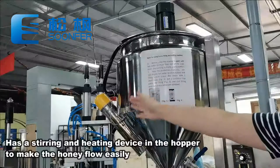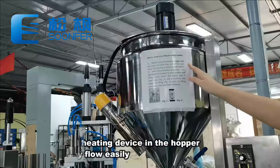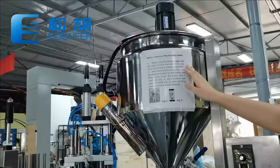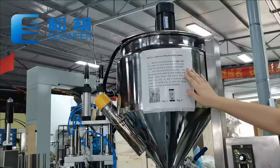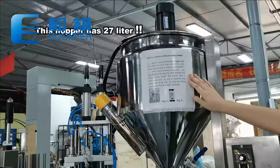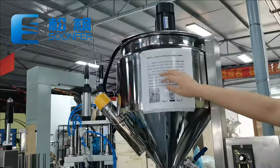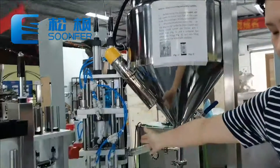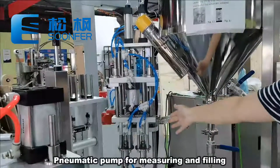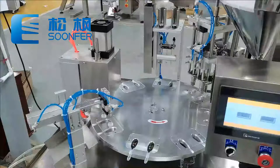In the second station, we have a store tank with the heating and stirring device inside to make the viscous honey keep flowing. The volume of this tank is about 27 liters — if you need a bigger tank, customization is available. On the bottom it is a pneumatic pump, which will finish the measuring and filling procedures automatically.